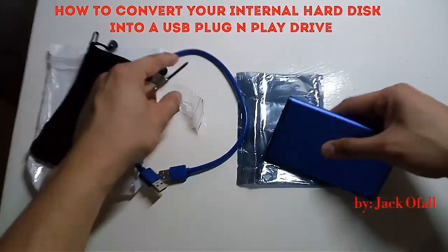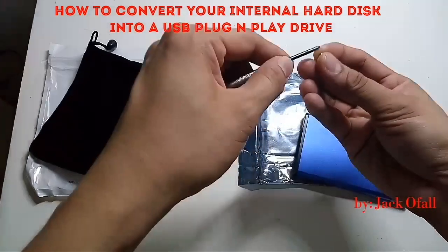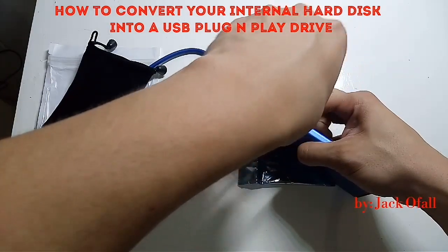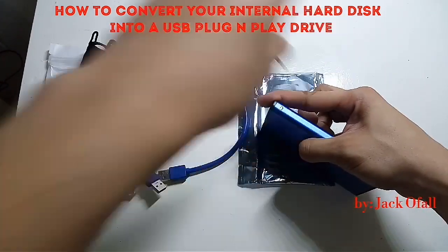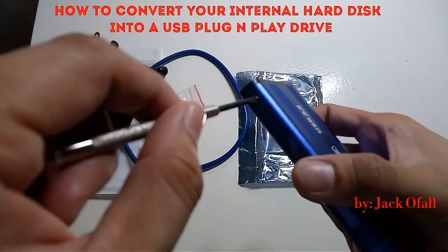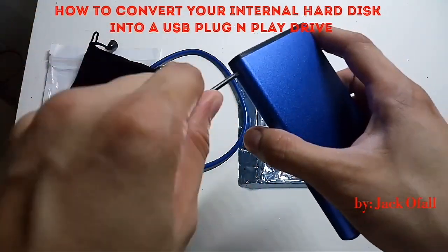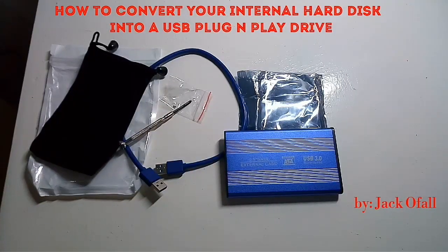The other side also, we will need the screw, and then we are done. Have a good day!